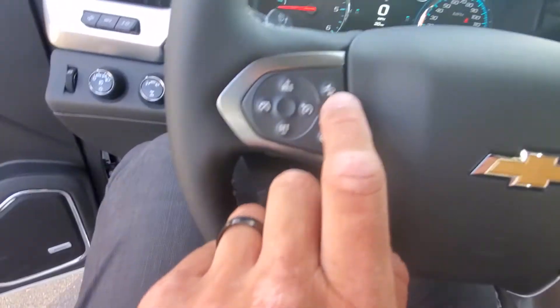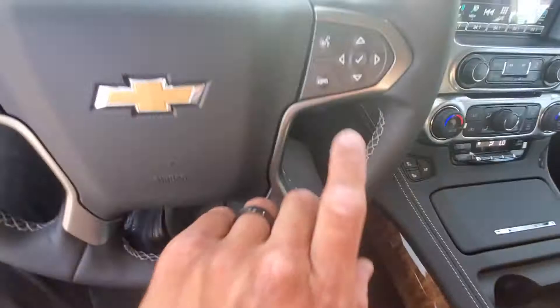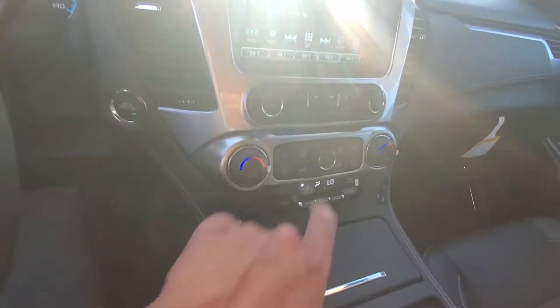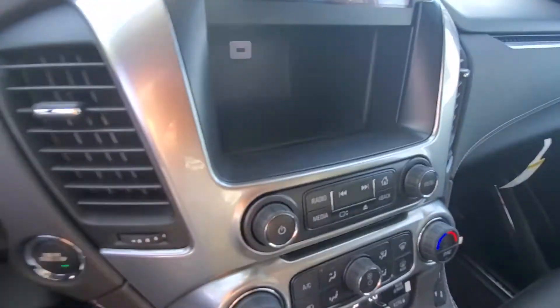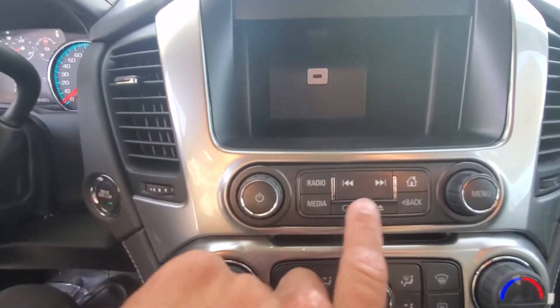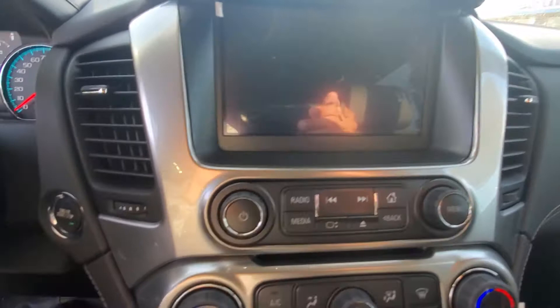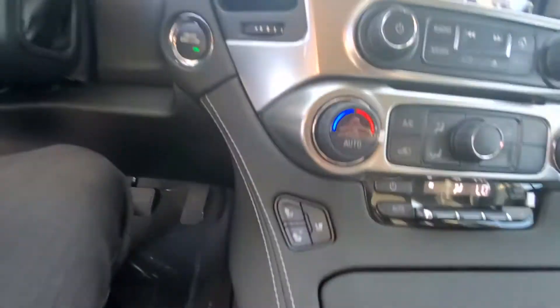Up here, you got the front-end collision alert and emergency braking. You got your cruise control, heated steering wheel, Bluetooth calling. Over here, you have one of my personal favorites — where the screen lifts up. You got the USB port in there, and you can plug your phone in and it will display your call logs, text messages, iHeartRadio, Pandora, Google Maps — all up on the screen, anything like that.